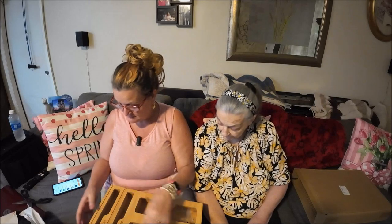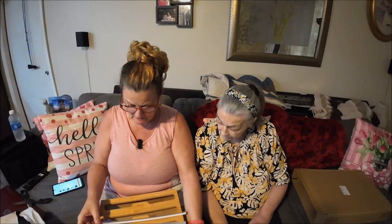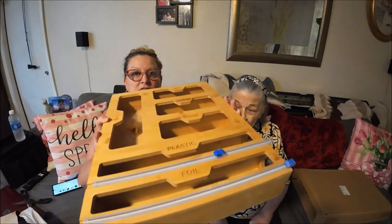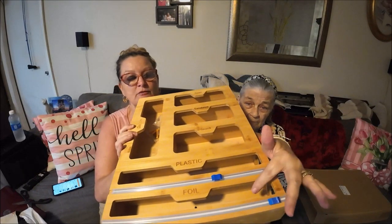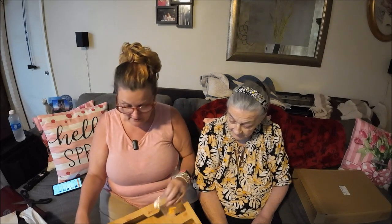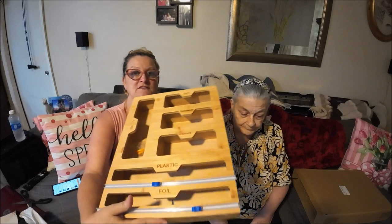Yep, that's what it is. I got it for the foil and the plastic wrap. These are cutters for your foil and stuff — when you bring it out you can slide it and cut it. They also include screws if you want to hang it, but I'm going to put it in a drawer where all the foil and stuff is. It's very nice quality.